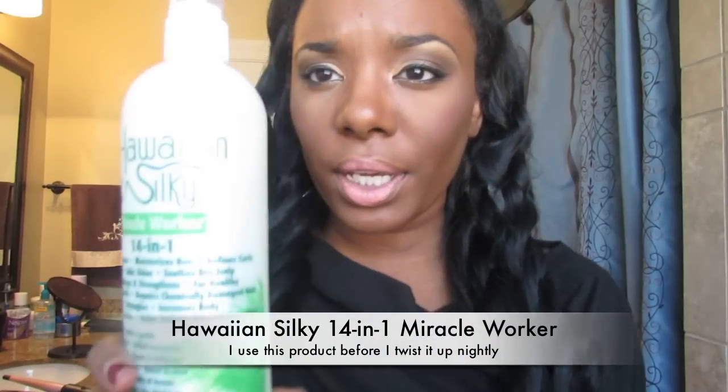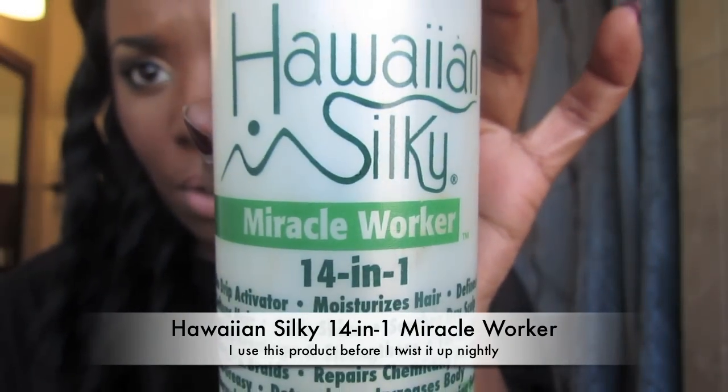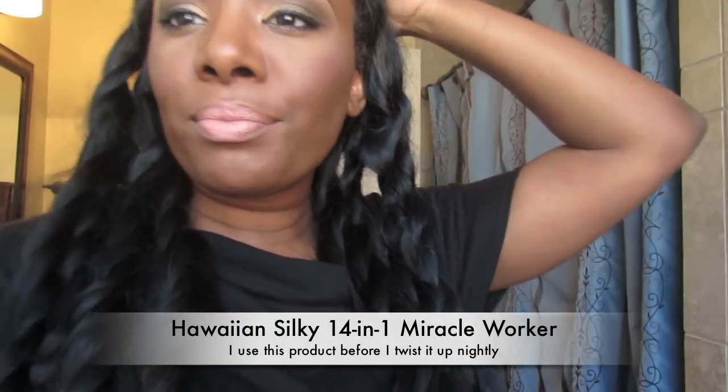Every night I sleep in it and I twist it up. I did four on each side — usually I do four total but I wanted them to be a little bit wavier. I put Hawaiian Silky 14 and 1 Miracle Worker on my hair, spray it on lightly, and then I start to twist my hair up. Every morning I just untwist my hair and this hair has been doing really, really good.